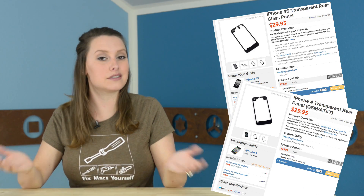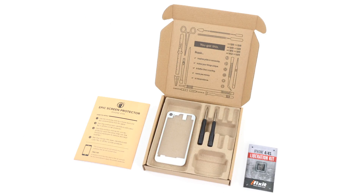This awesome modification piece is made for your iPhone 4 and 4S, either GSM or CDMA, and comes in both black and now white. You can pick up yours today with a kit that has everything you need to make this transformation a breeze.